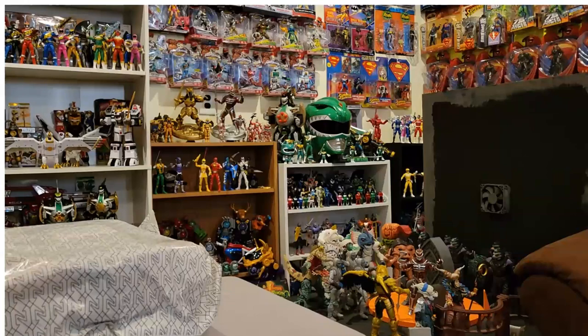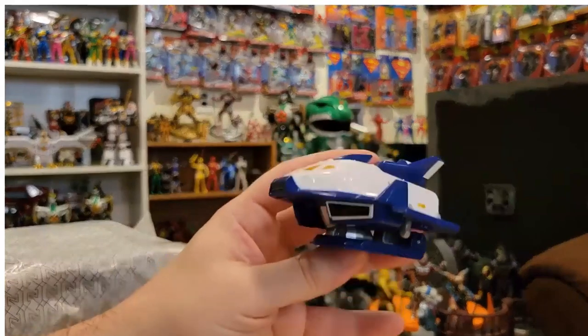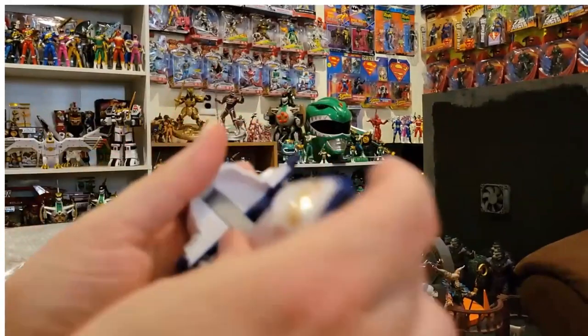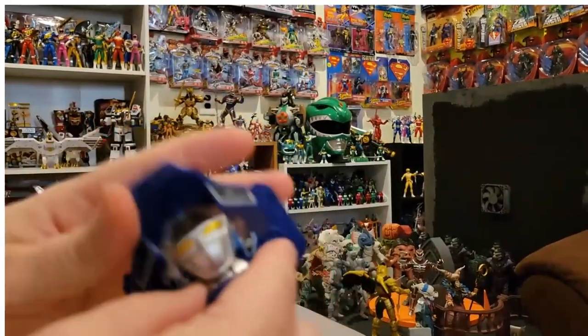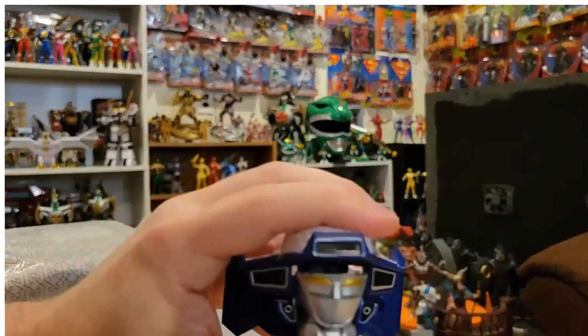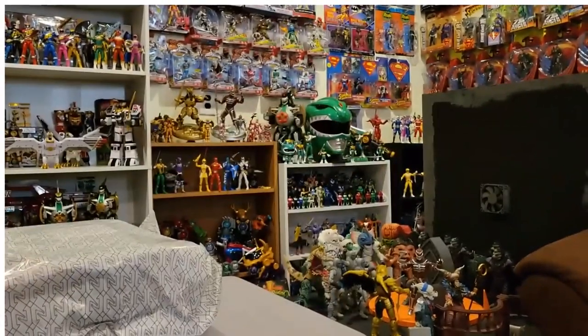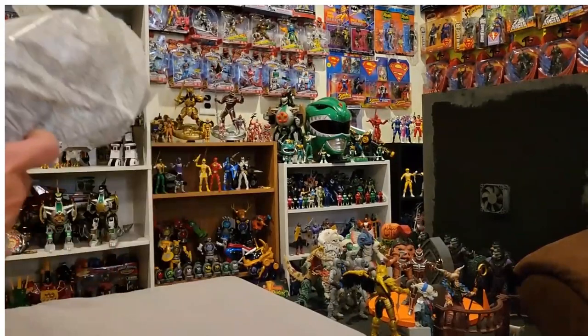And finally in the last bag we have the little shuttle, which is cute on its own — and this piece becomes the Megazord's head. So we get quite a bit here between all the little baggies, and now I really want to get to the zord itself.